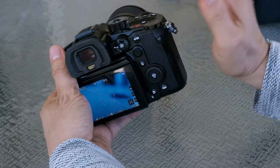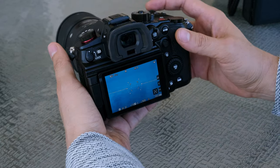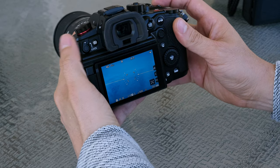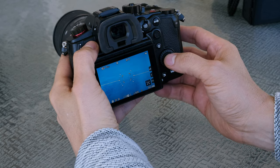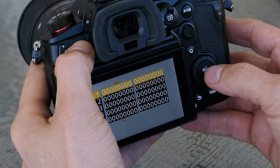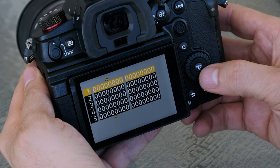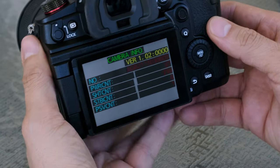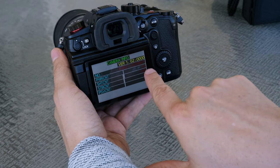Before you do any of this, always make sure you have a memory card inserted and that you've taken at least one photo — you have to take at least one photo for this to work. On the GH6, hold down the playback button, hit Menu, and quickly go to the left. Once you're there, you don't have to hold down any other button — just hit Menu again.